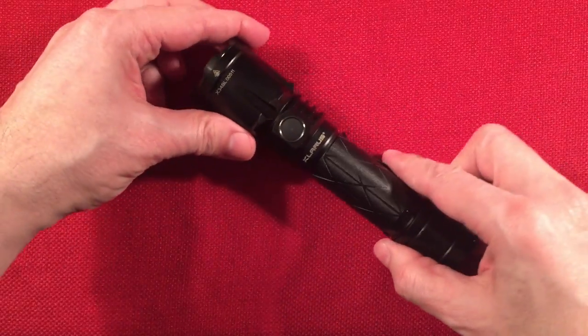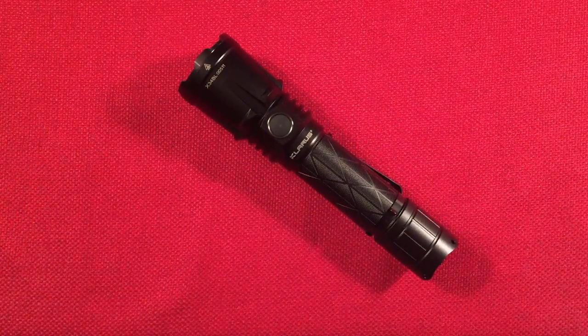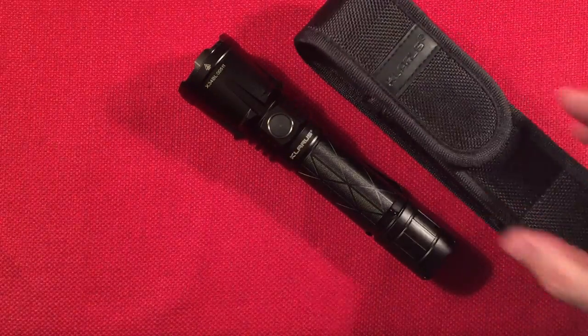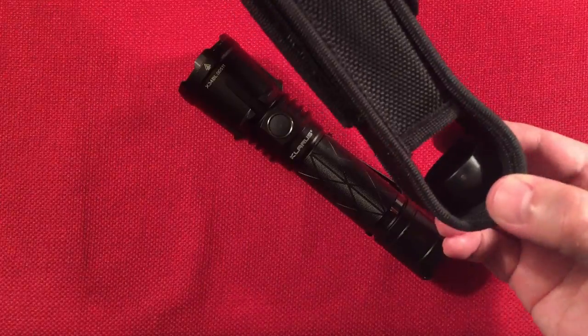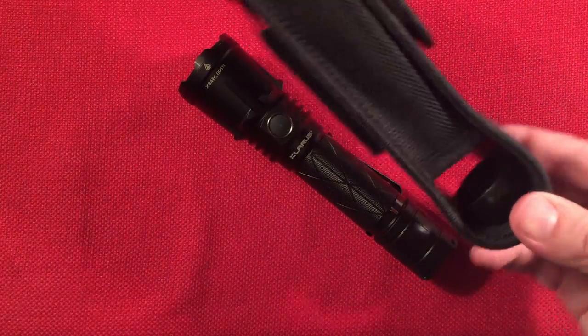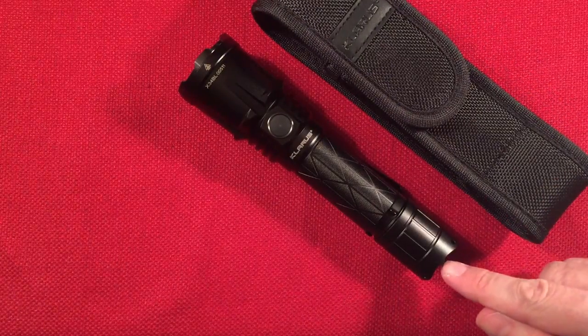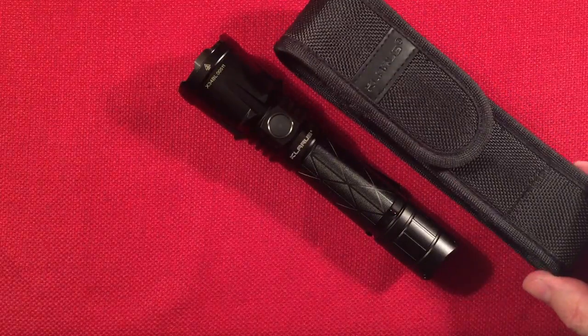In the box we get the star of the show — the XT21X Pro. We get a holster. This holster includes a safety bottom so when you put it in, the switches won't engage on the bottom. People were having problems with that in older versions when they changed to tactical switches, so nice to see that.